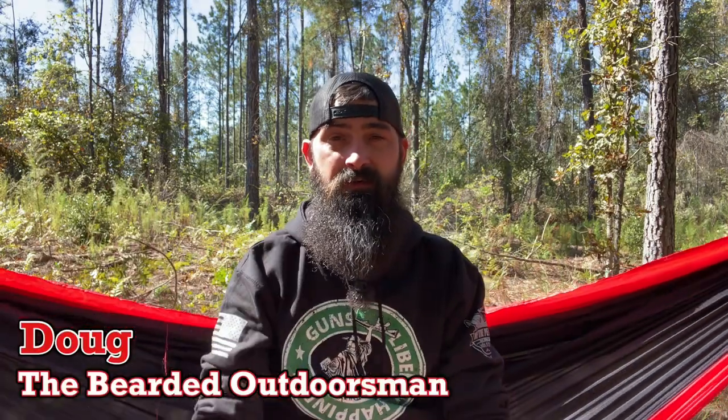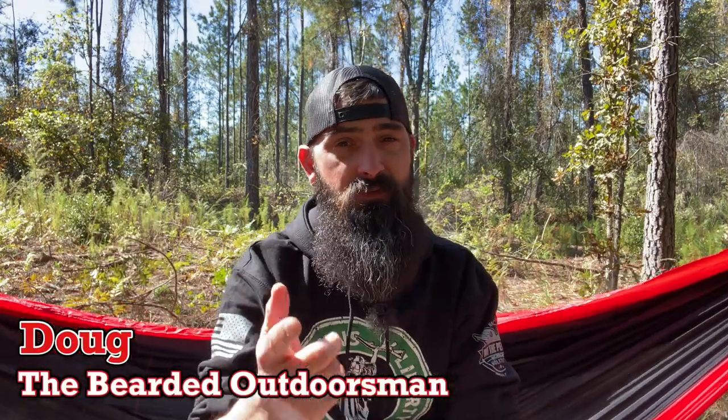What's up, my name is Doug the Bearded Outdoorsman, welcome to another video. If you enjoy beard product reviews, gear reviews, and EDC videos, then you have definitely come to the right channel. Today we're gonna be talking about the Hero Clip from Gear Aid, so stay tuned through the intro.